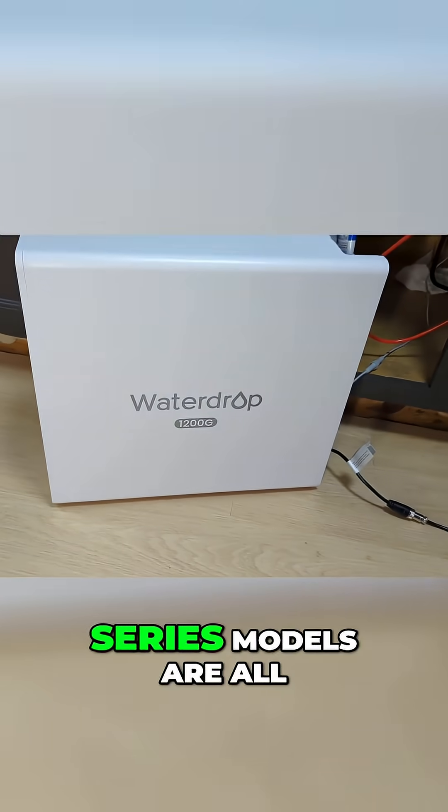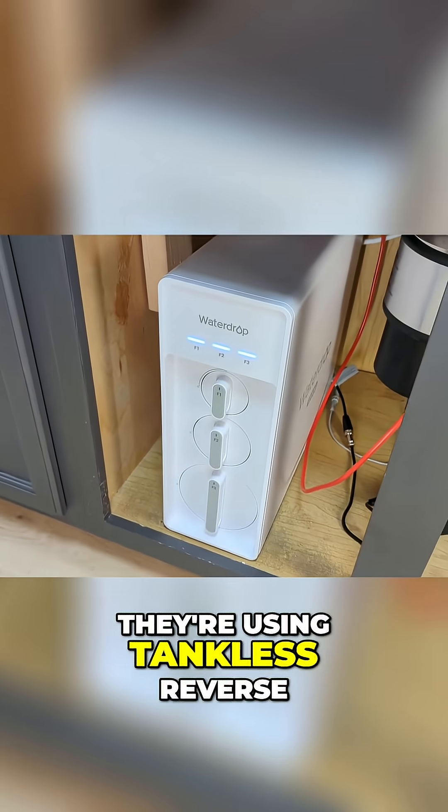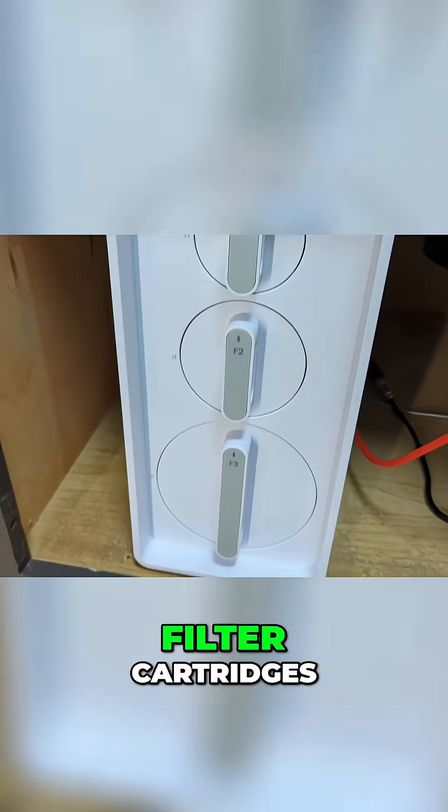The WaterDrop X-Series models are all designed for installation underneath your kitchen sink. They use tankless, reverse osmosis technology to purify water with three separate filter cartridges.